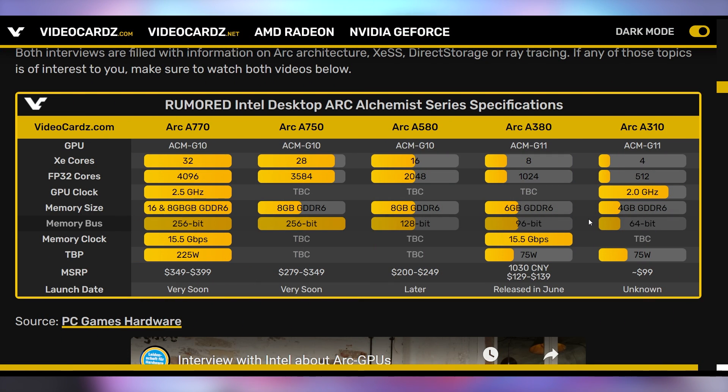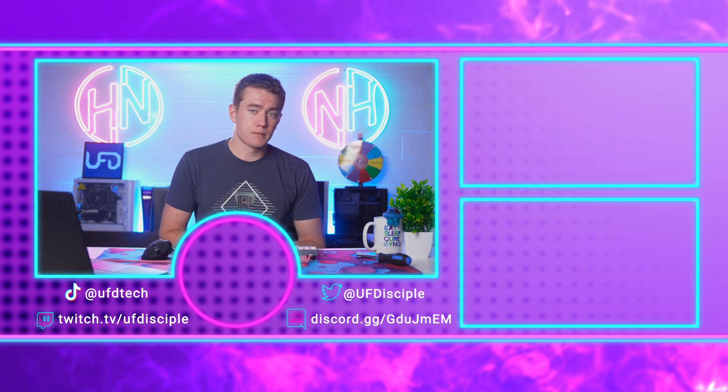If the A770 comes in at $350, beating the 3060 and being competitive with the 3060 Ti while beating the 6600 XT, that's not a bad price point. Intel is being honest, which is all you can hope for when they're not going to compete with the best. They're not overselling — they're making it clear who needs this GPU rather than claiming everyone needs their product. I can respect that, even if it might not be going in my system. Let me know what you think of Intel's GPUs in the comments below.